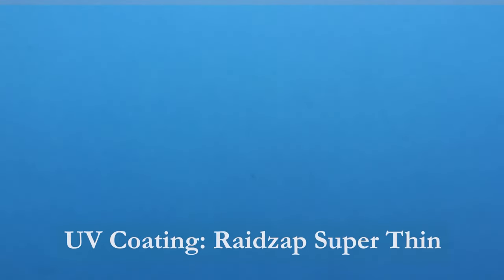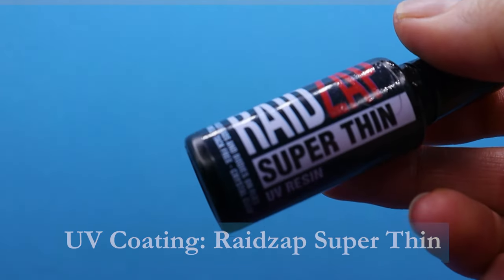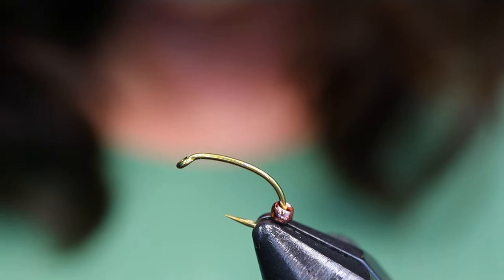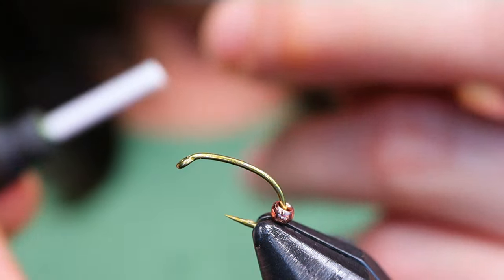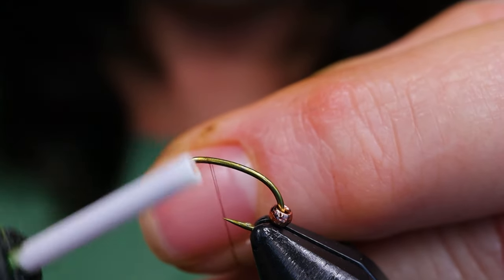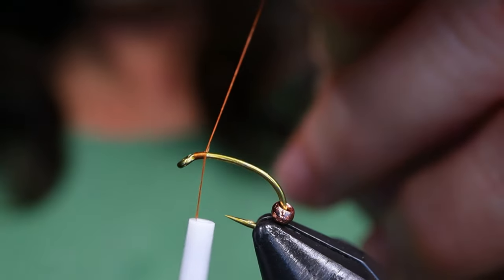To coat the fly I'll be using the new Raidsap Super Thin — really great formula. I've gone ahead and slid my bead onto the hook with the wide end facing forward because I want it to easily slip over my gill material. I'm just going to start my thread right at the front here and give it a few wraps.